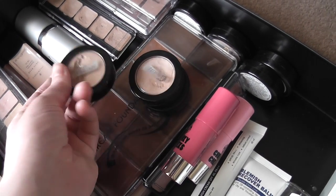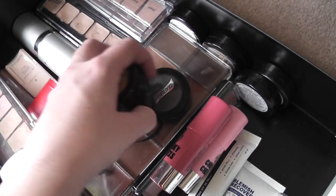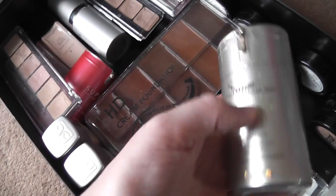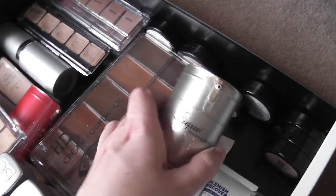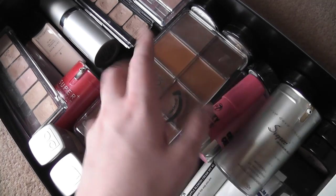I have a few different creams over here — some Graftobian colors, some cream high-def glamour creams, not grease paint. Then the Skin 79 BB cream which is almost completely finished but I do need to use it up, and another Skin 79 BB cream. If you've been watching me for a while you'll be familiar with those two.